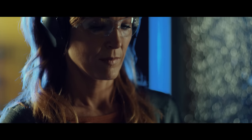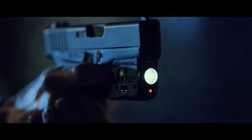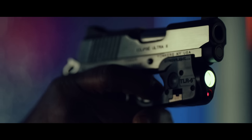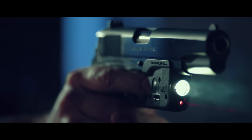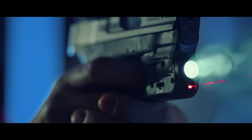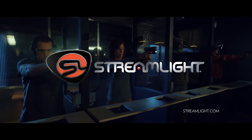It's here — the first tactical light and red laser that fits the Streamlight TLR6. It fits subcompacts and 1911s, and is even available with a low-profile rail grabber. It fits your need to see clearly and be certain. The Streamlight TLR6 tactical light and laser fits all your needs, only from Streamlight.